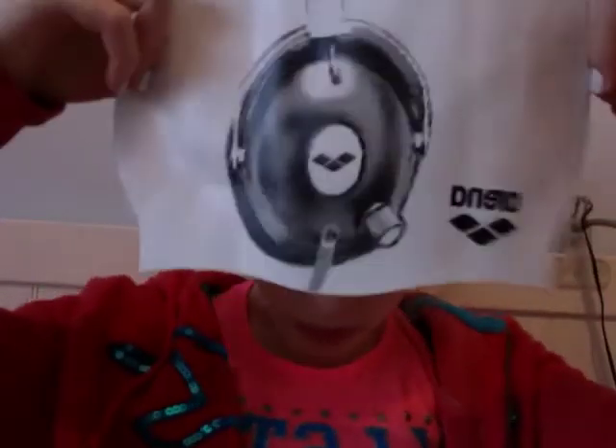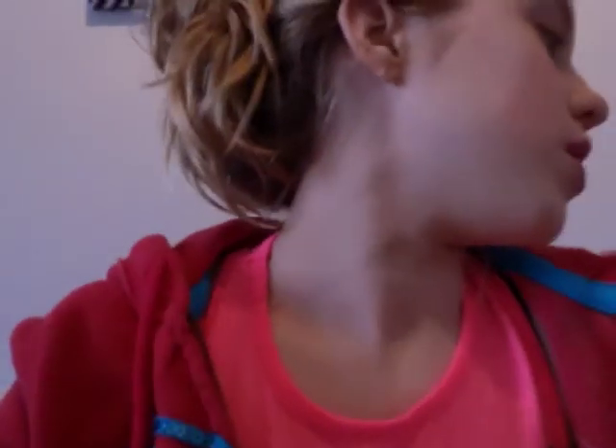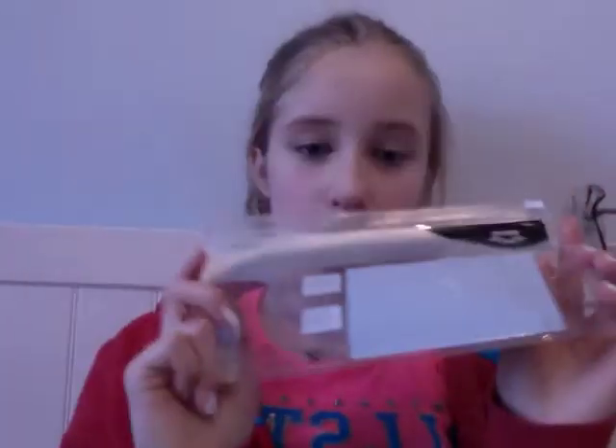So this is my favourite. I got it for Christmas and it's this Arena one with headphones on it. On the other side it's got the same headphones. I thought this was a really cool idea and I wanted one for ages. They come in this little Arena sack that you can put it in, and it says 'just random pool' on the back — I don't know why it says that, but yeah.